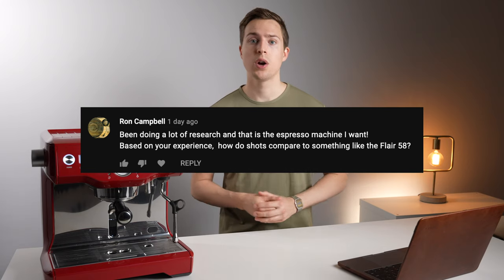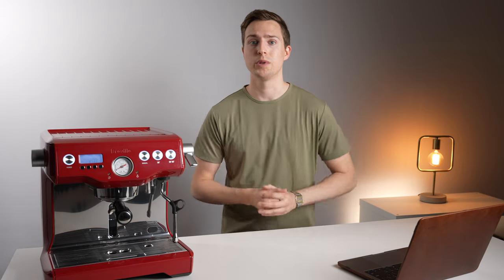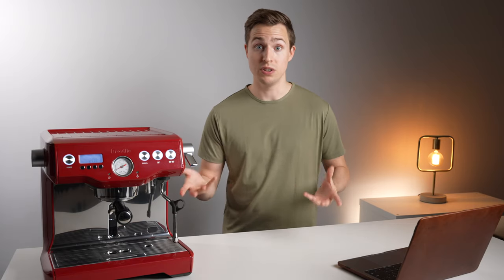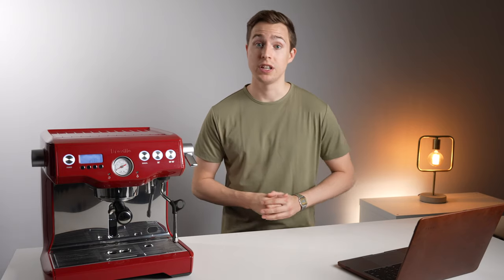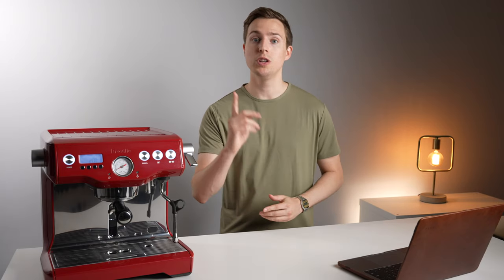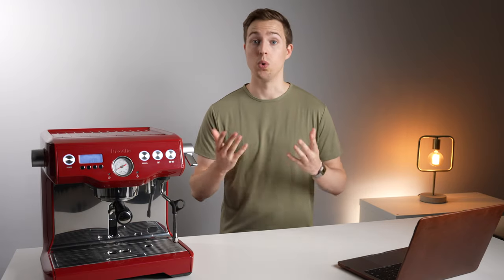The next question is how does the shot quality compare to something like the Flair 58? They're both 58mm machines, both notoriously good value for money. Unfortunately, we haven't gotten the Flair 58 in the studio yet, but we will be getting it in very soon, and I'll try to answer that question as best as I can when we do.